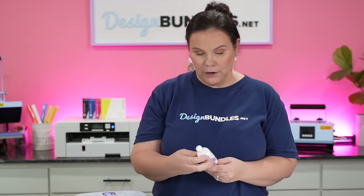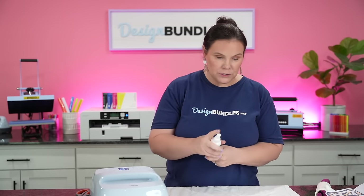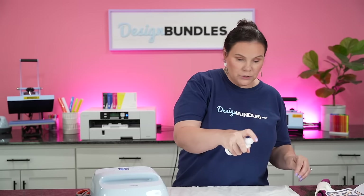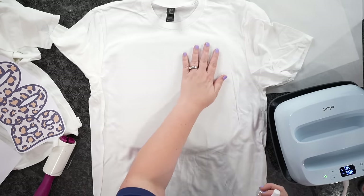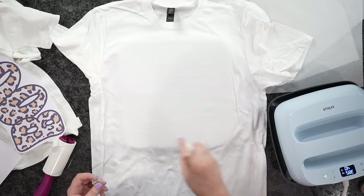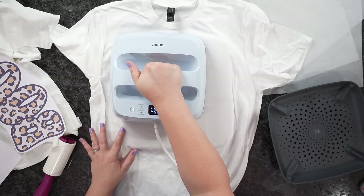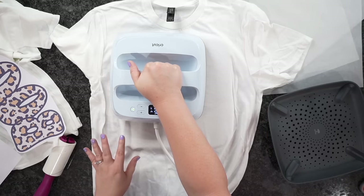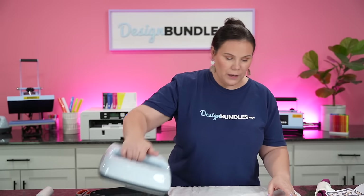I'm going to take our handy dandy spray — it doesn't say to shake it, but I'm going to tilt it back and forth just to make sure the formula is mixed up. Then we're going to spray the t-shirt. You don't want to oversaturate or it's going to be soaked. Just spray wherever that design is going, and you can tap to make sure you've got your entire area covered.